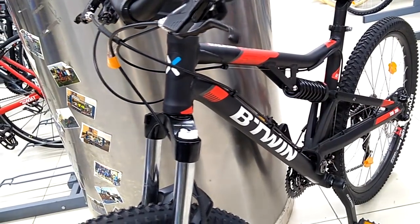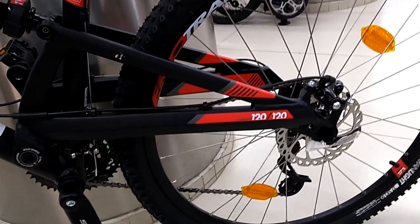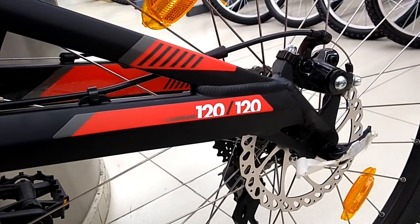B-Twin provides a lifetime frame warranty on this bike, which according to me is a good thing for buyers, as they can ride worry-free. If the frame gets damaged, they have the option to repair or replace it.